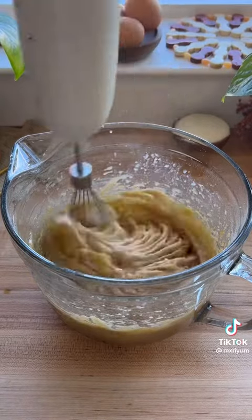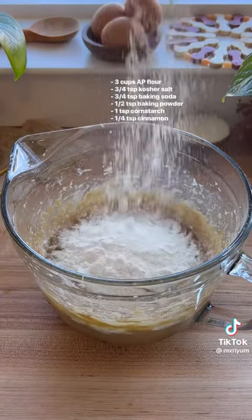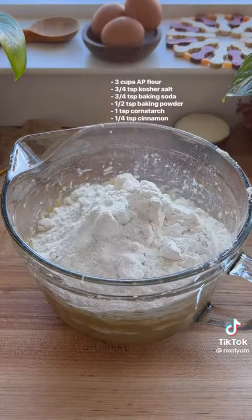Today we're making probably my favorite cookie recipe that I've made in a while, so here's how I made it. Compared to my original recipe, I adjusted the brown sugar and added a little bit more because I wanted the center of the cookies to be a little bit more chewy.